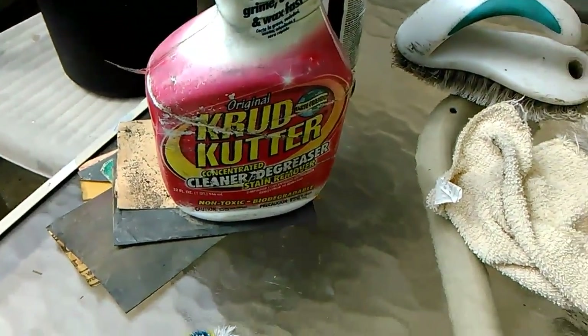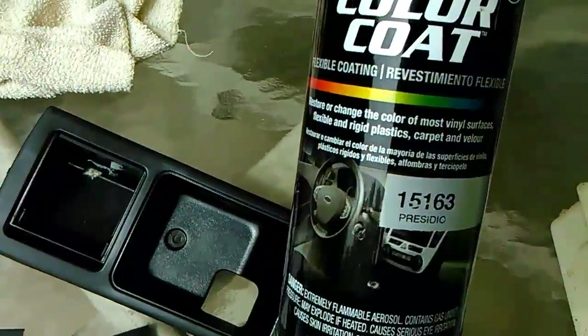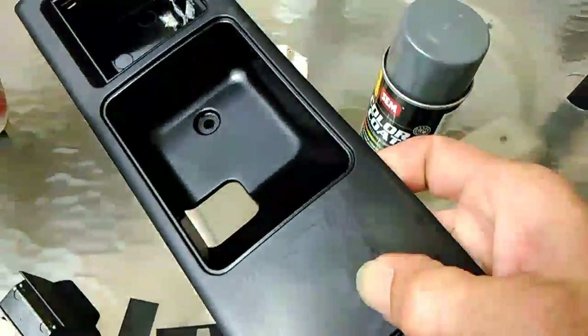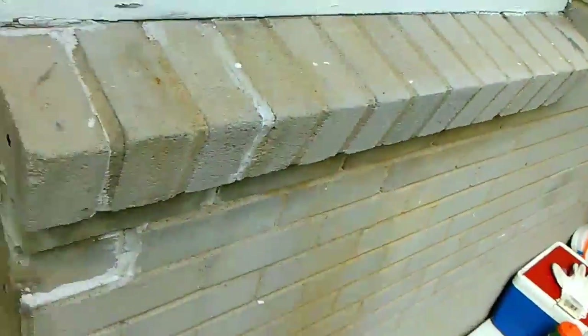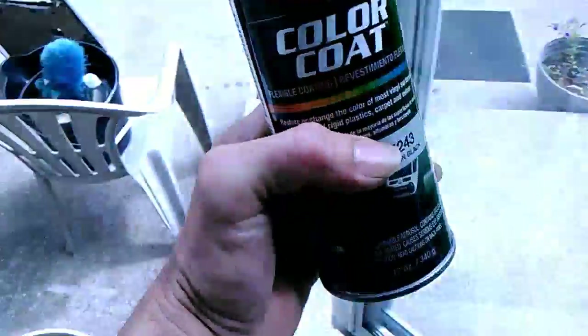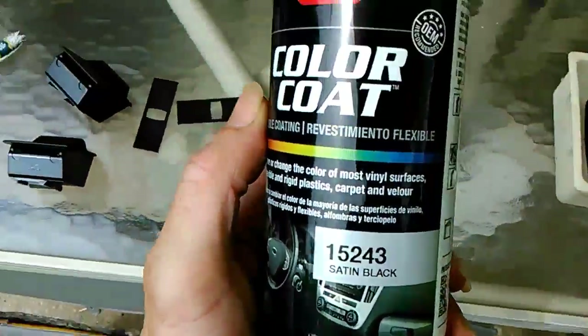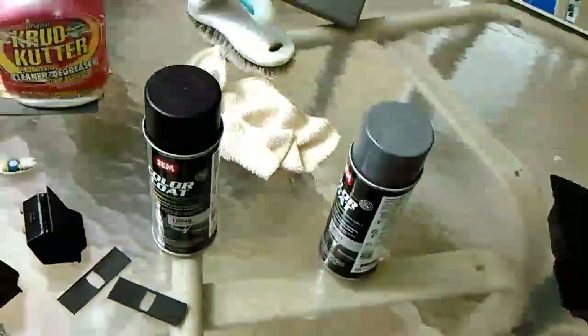Then my favorite cleaner, go over it with a black color coat. Peace.